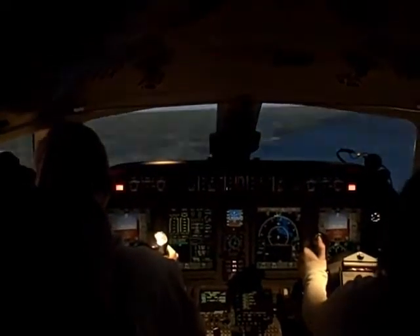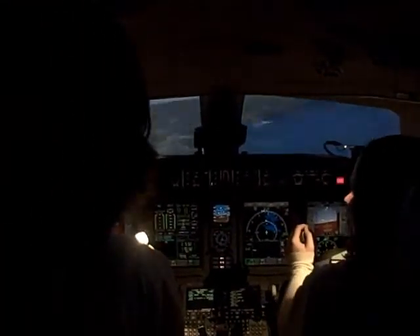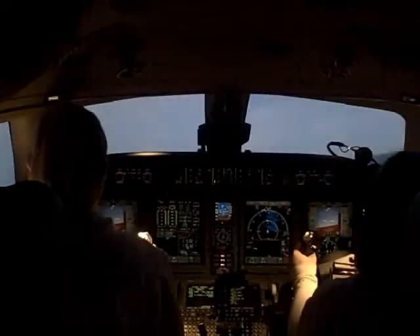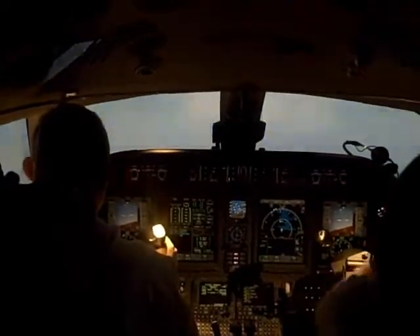Now you can see some of the ground. We're going down. Notice how as you pick up speed, the yoke wants to push back at you. The way you avoid that is you push that split button forward — push both of them forward — and that takes off some of the pressure and lets you fly at a faster speed.